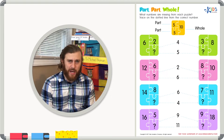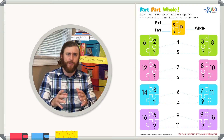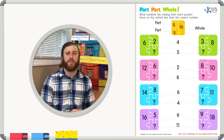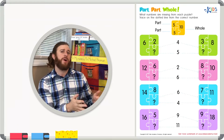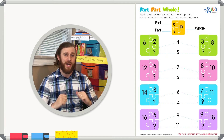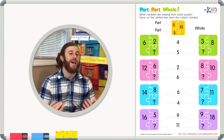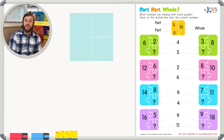Hello boys and girls, it's teacher Mike here. Today we're going to be looking at a worksheet called part-part-whole. In this worksheet we're going to get two numbers — a number that represents the whole and one of the parts — and it's going to be our job to figure out what the other part is. I'm going to show you a strategy for how to do it.